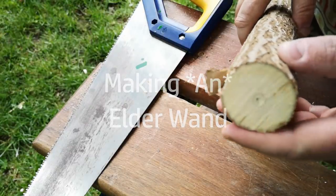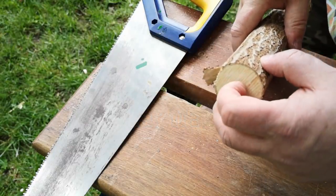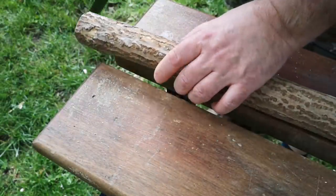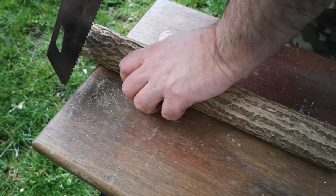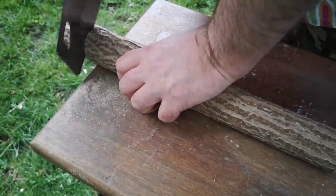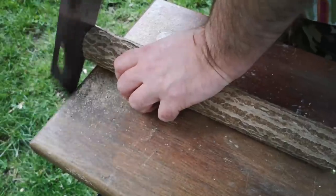Many trees have some sort of core of pith in the centre of the branches. This is usually discarded for woodworking and work pieces are cut from quarters. But with elder, the pith is often exploited as a feature and hollowed out to make musical instruments and pipes. I'm going to try to use it to create a hollow core for my wand.